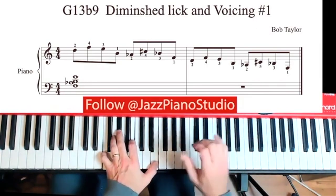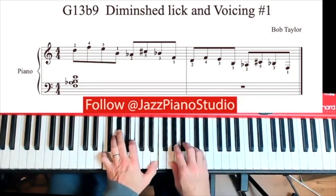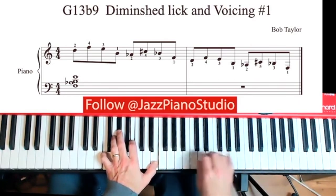In our right hand, this lick comes out of the G half-step whole-step diminished scale. Just a reminder what that is: start on G and you go up half step, whole step, half step, whole step, all the way up.